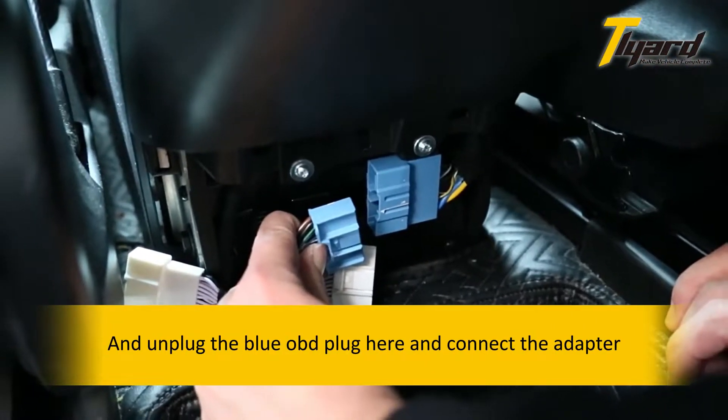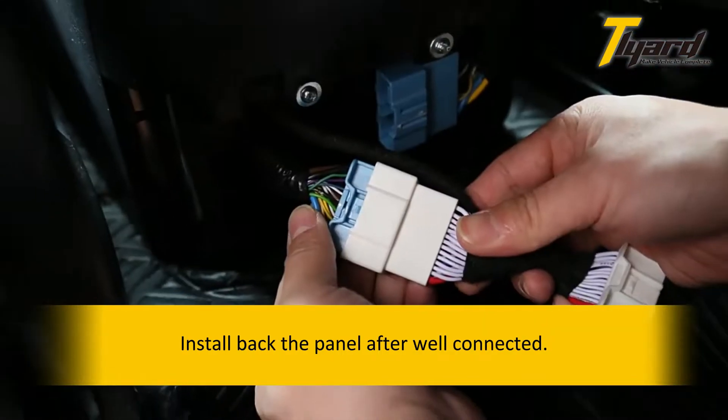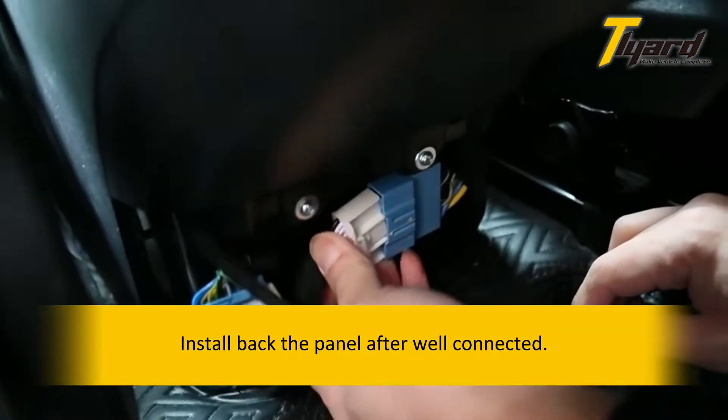Unplug the blue OBE plug and connect the adapter. Install the panel back after it is well connected.